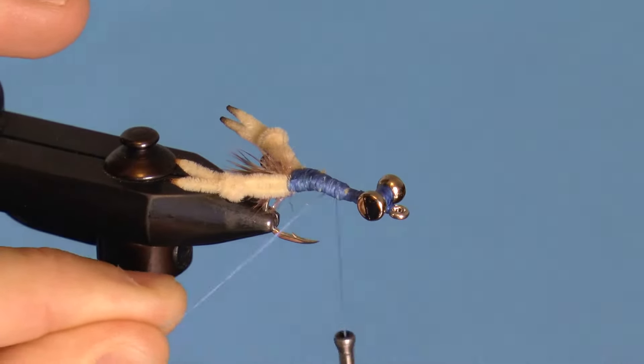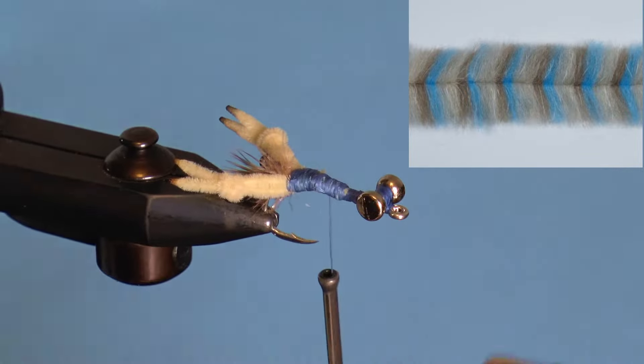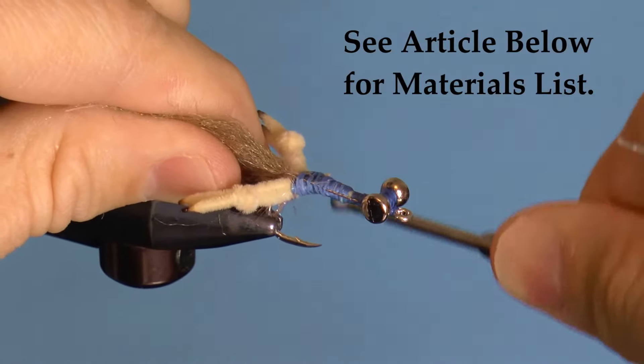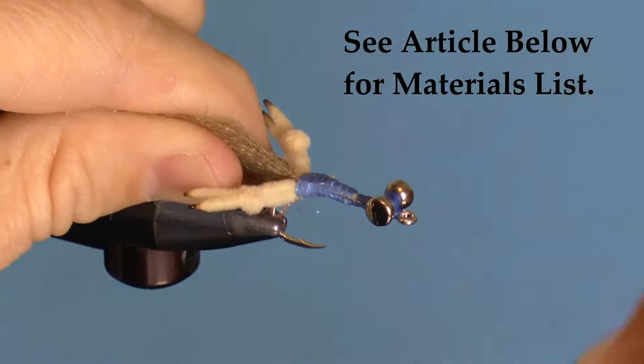This pattern in particular uses an Enrico Puglisi dubbing brush for the body and has been given eyes and claws which you can design on your own patterns. To begin, tie in your dubbing brush, wrapping as close to the claws as possible, then wrap forward with your thread.